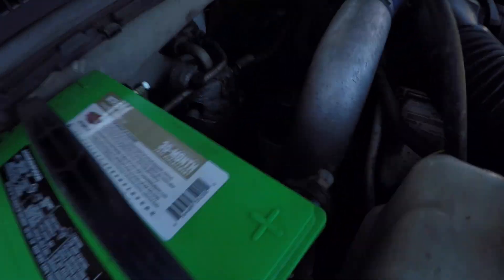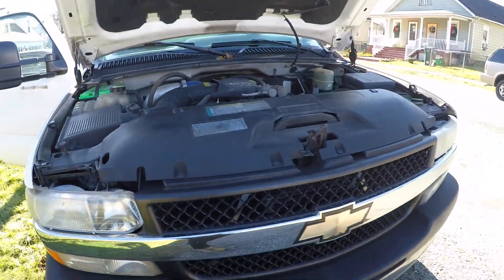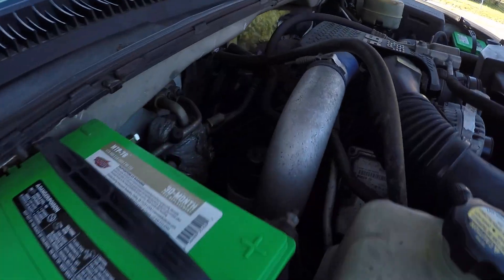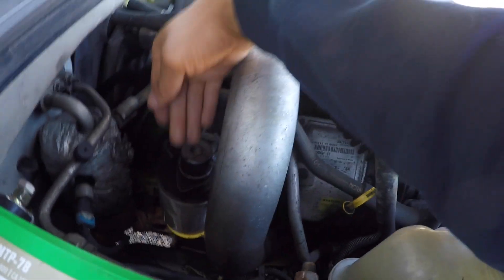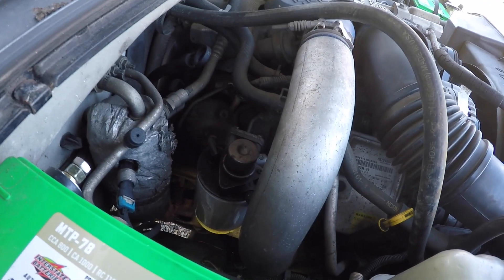I know for a fact the fuel filter needs attention. If you're looking at the front of your truck, the fuel filter is on the left-hand side — it'll be right there hanging off the left-hand side of the engine, or the passenger side of the engine. So the fuel filter is right here.